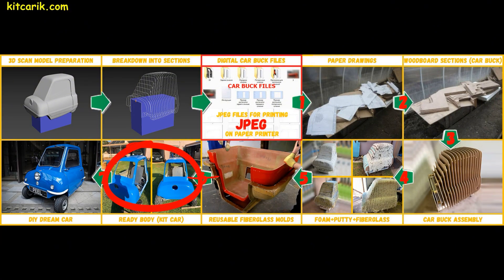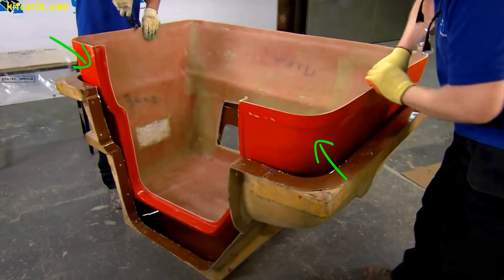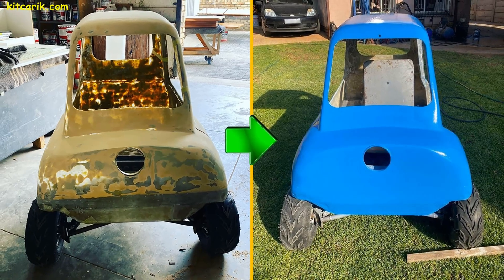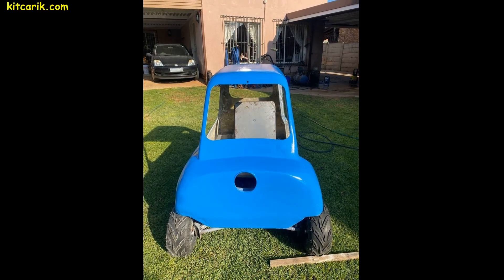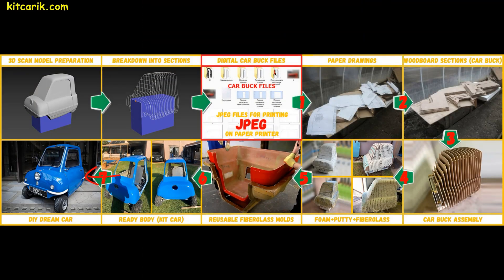Making fiberglass body parts is a similar process — nothing complicated. All our clients do it without any prior experience. The manufacturing process of the body will also be shown in future videos. The finished fiberglass body can then be put on the frame or on a suitable donor car. A dream car is ready.